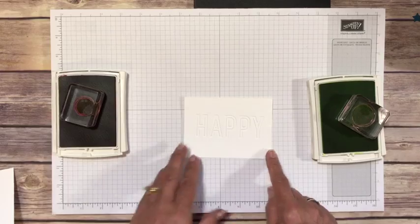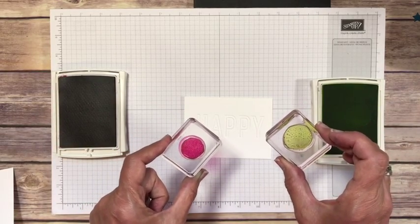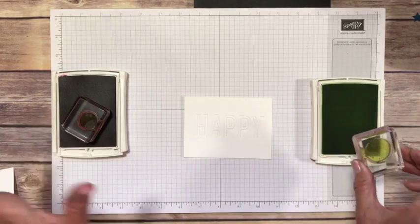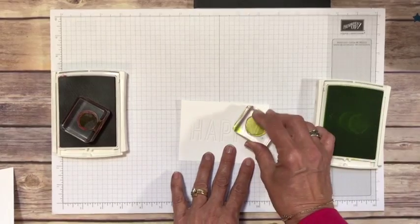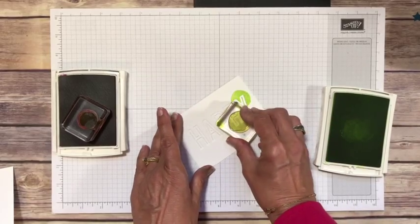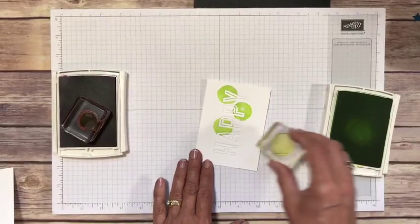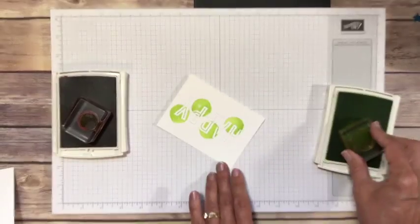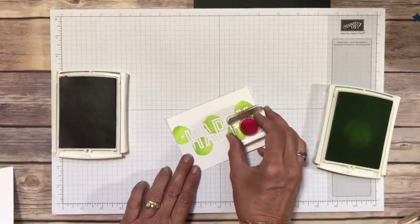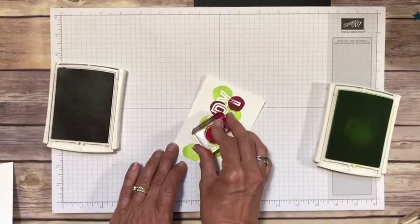Now I have two of the circles from that stamp set and we're going to use Lemon Lime Twist and Berry Burst. These colors — I am so in love. As I stamp these, notice that Happy is just starting to appear. Now we'll take our other color and throw in some of these dots. I'm just randomly stamping.